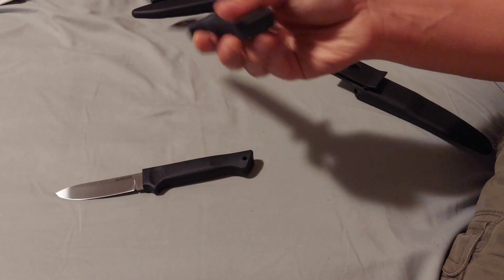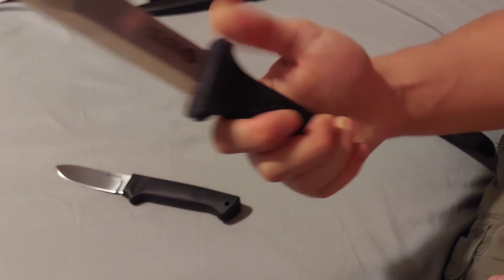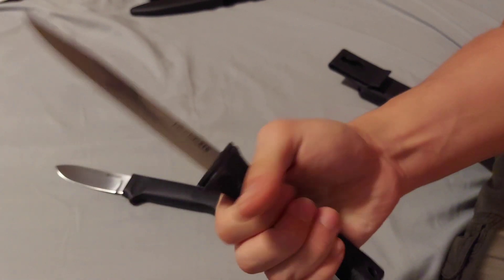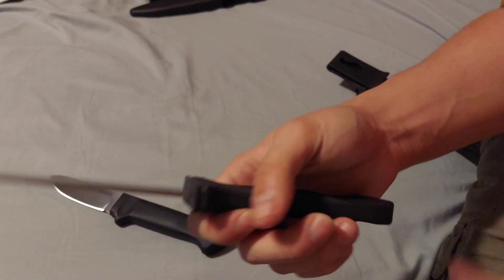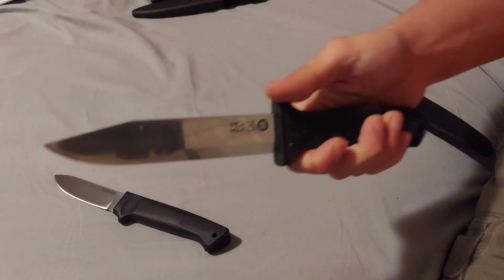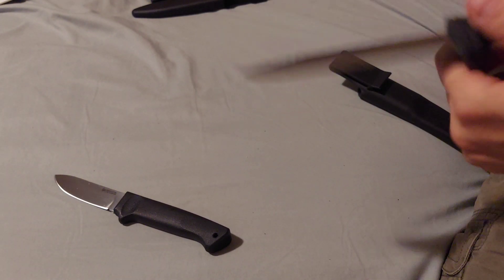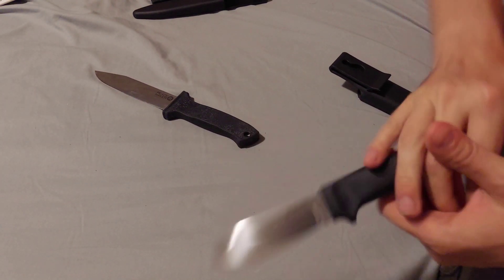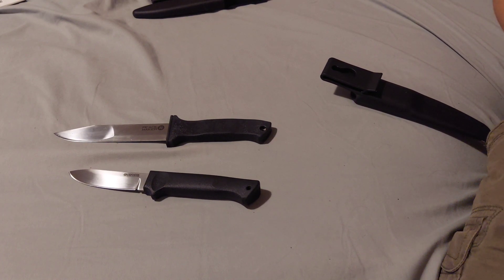This is the Pendleton Light Hunter — you can hold it like so, or like so. This is the Peacemaker 2; the Peacemaker 1 is the smaller of the Peacemakers. There's a lanyard hole, which I don't really need — I'm not a lanyard guy. The Pendleton has a plastic handle and the Peacemaker has a rubber handle. The tang goes up to here inside. You can hold it forward grip or reverse grip — reverse grip is much nicer on the Peacemaker.